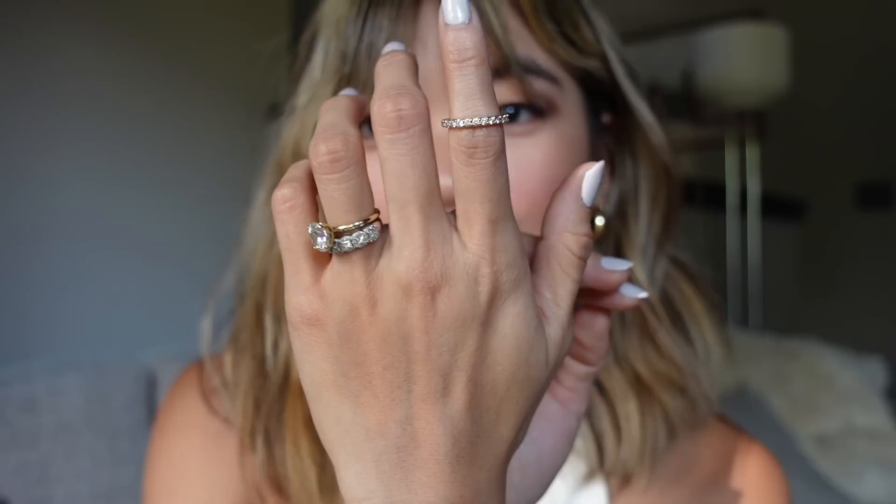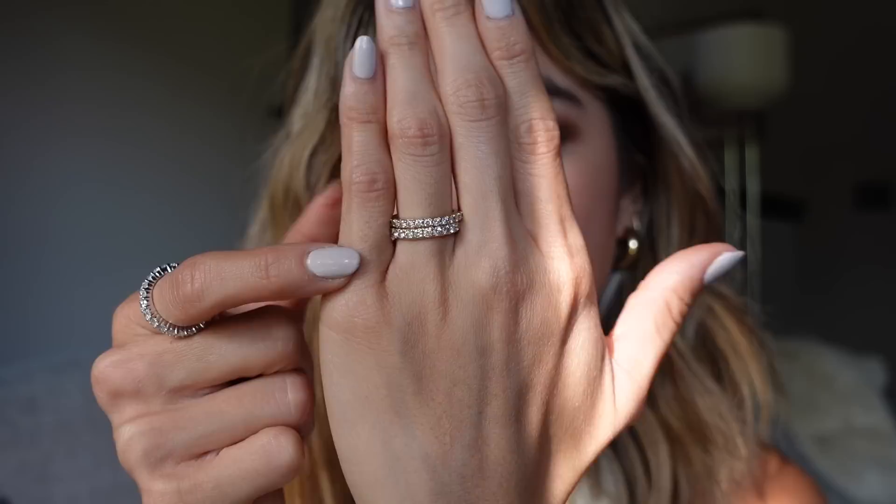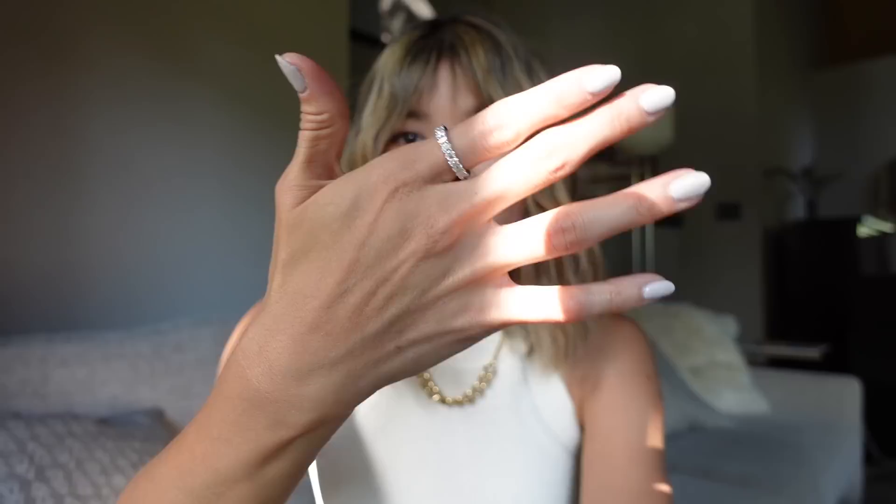The last ring I have is the Lab Grown Half Band Diamond Ring — this is actually the first ring I ever got from Naomi, and it's held up super well. I got it because it kind of mimics my David Yurman ring, and I wanted to wear a band on either side of my engagement ring as like a stack. So I got this one to pair on the other side of my engagement ring. It's so pretty. It is lab diamond — this one's a little bit smaller, but as far as the quality goes, you can't really tell. I just really liked the look of having a band on either side of my engagement ring. I just really like stacking up rings in a bunch of different ways.